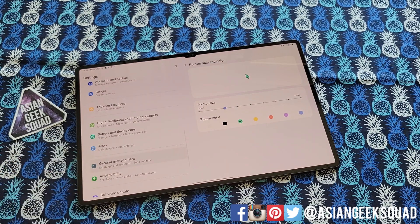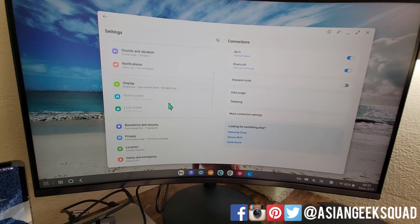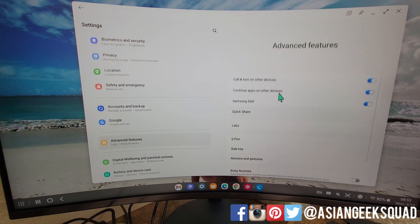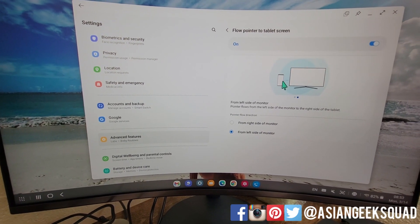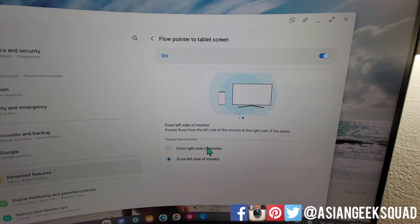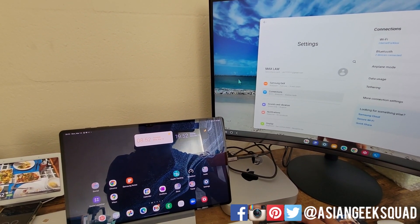The last tip I'm going to share today is under Dex again. This will allow you to use the same mouse and hover between the tablet and Dex. This is after you've set up the HDMI connection, so you'll need to do this on the Dex section of the external monitor — you can't do this under your tablet. Go into Advanced Features, tap on Samsung Dex, go to Mouse and Trackpad, and tap on Flow Pointer to Tablet Screen and turn that on. Once you turn this on, you can drag the pointer from your Dex to your tablet back and forth. I have my tablet on the left side of the monitor, so I selected left side. If you have it the other way, make sure you select right. This will just help you use your mouse and switch between Dex and the tablet, making your workflow a lot easier.